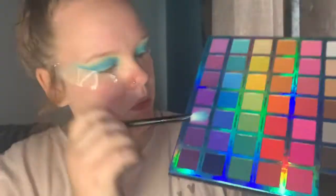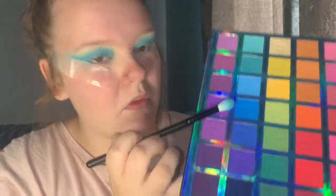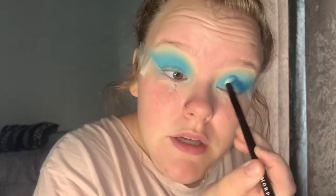Now using the same brush I'm going to go in with Pacific Dreams. I'm not going to pick up as much at a time with this colour, but I am going to be more careful and use much smaller circular motions and add this onto the eye.